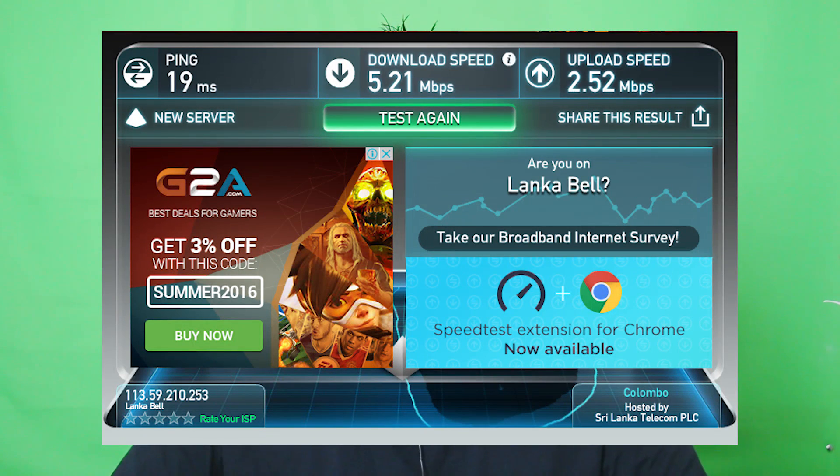If you talk about the speed, you can check the speeds. We connected to the router and did a speed test. The download speed is 5.21 megabits per second and the upload speed is 2.52 megabits per second.